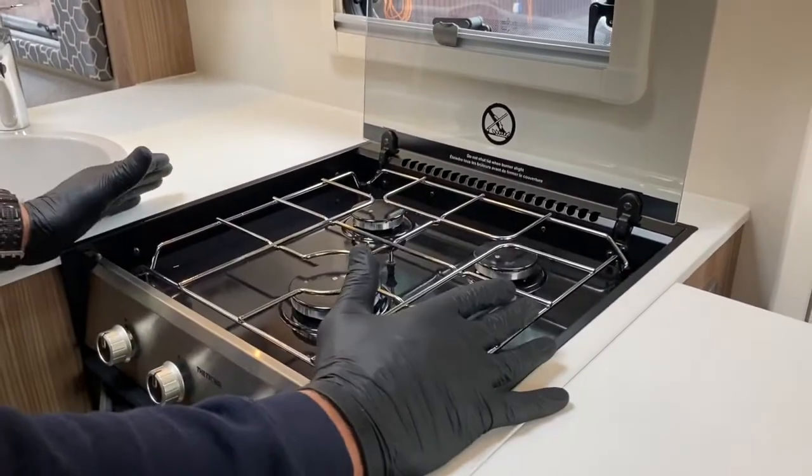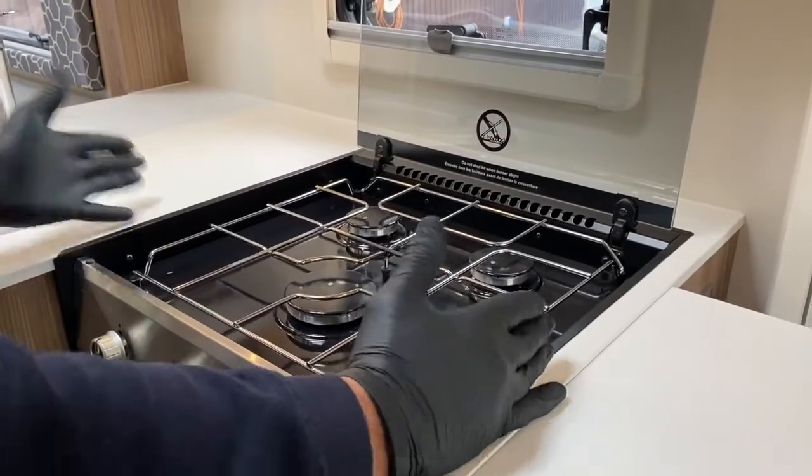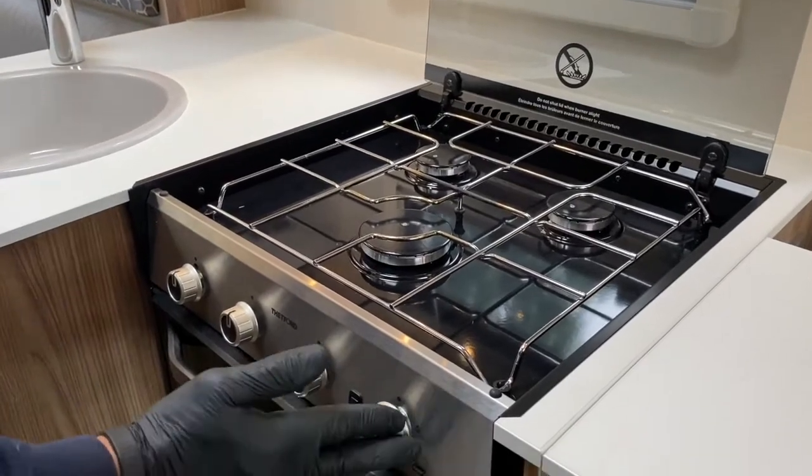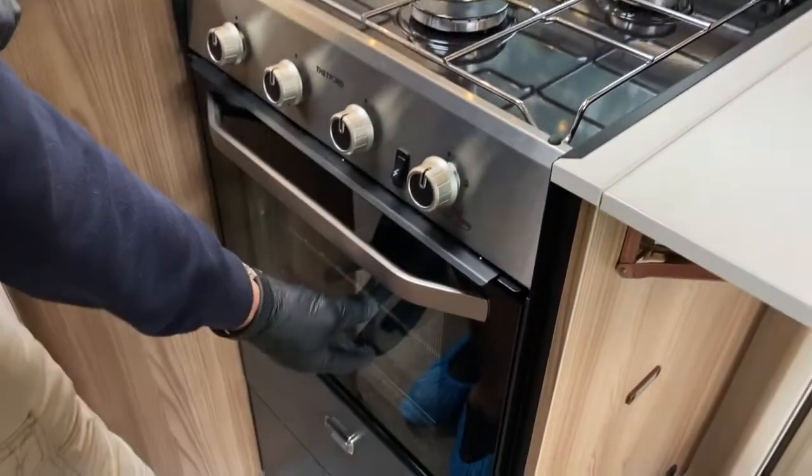It's all gas in operation — we haven't got any mains electrics involved. These controls are for the three gas rings at the top, and this one is for the dual control of the oven and grill.